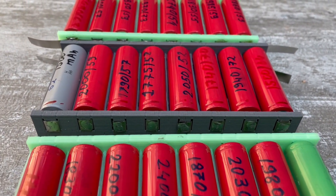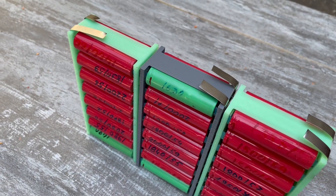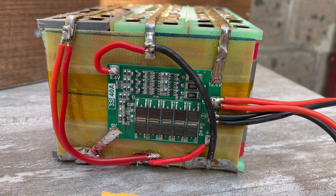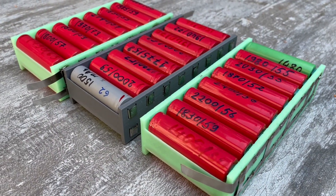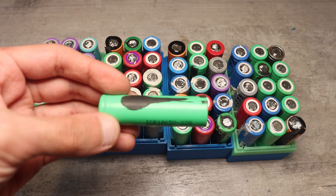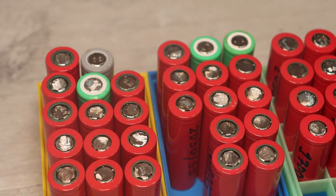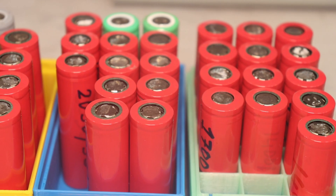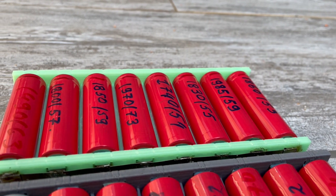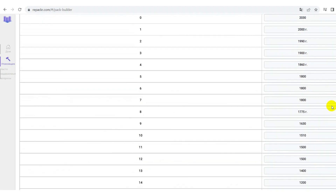Cell sorting: we have a 3S16P battery — three assemblies, each with 16 cells connected in parallel to increase total capacity and current output. These assemblies are then connected in series to increase overall voltage. Each assembly should have approximately the same total capacitance and internal resistance. Important note: parallel connections of cells with large variation in internal resistance is unacceptable, and capacitance variation should also be minimized. This sorting complexity is why many people prefer new cells, but the cost difference is huge. A sorting website can automate this — just enter the battery configuration and cell capacities.